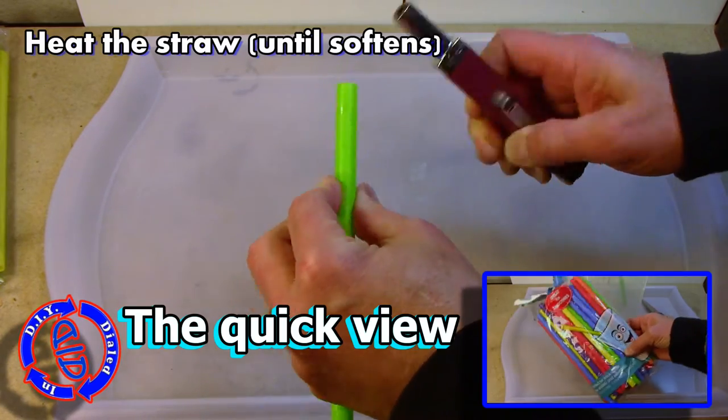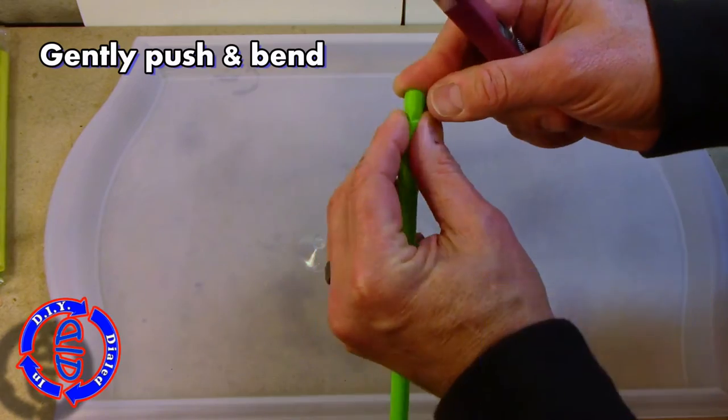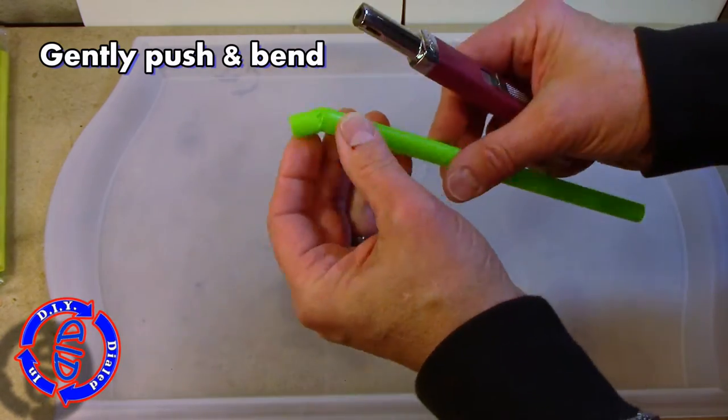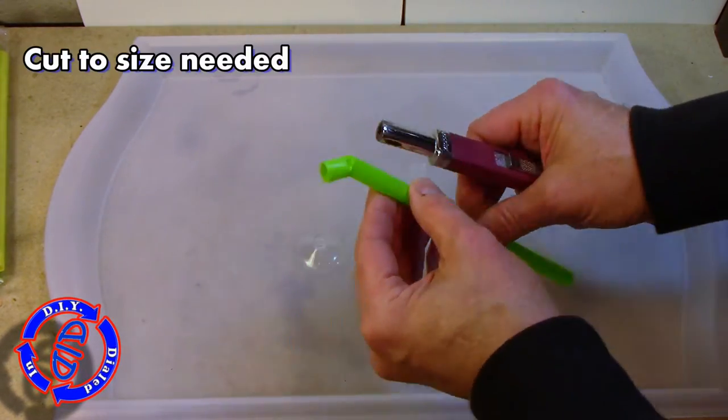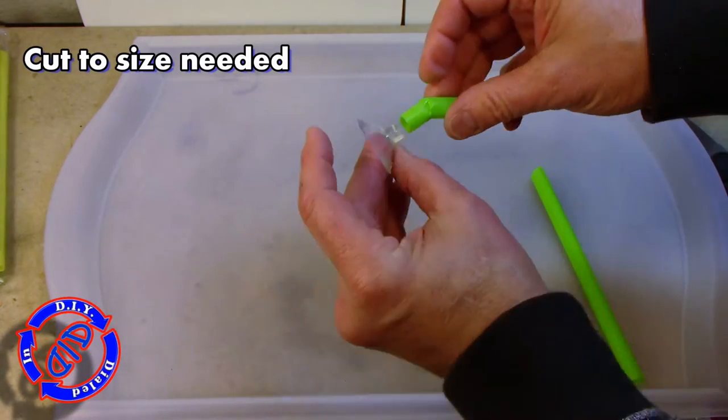To make the stand, just grab one of the milkshake straws and a lighter and start to heat it up a little bit about a quarter of an inch down. And then when it starts to look a little glassy, bend it back, push it down and hold it in place. And you've pretty much made the stand. All you have to do is cut it to size.